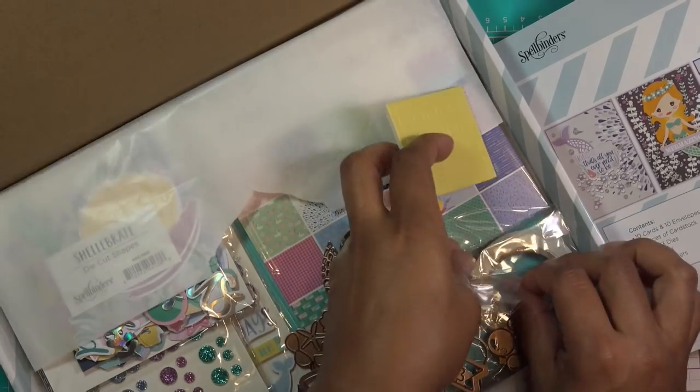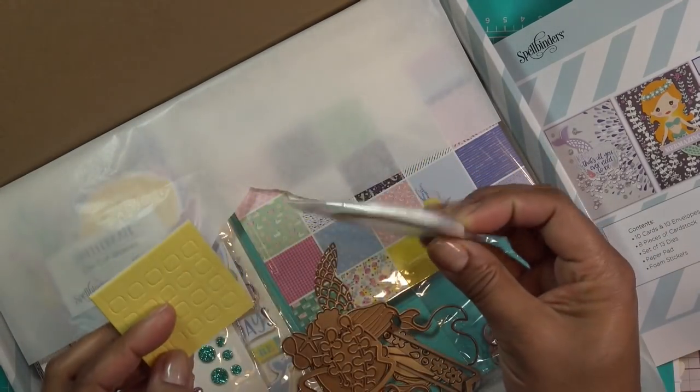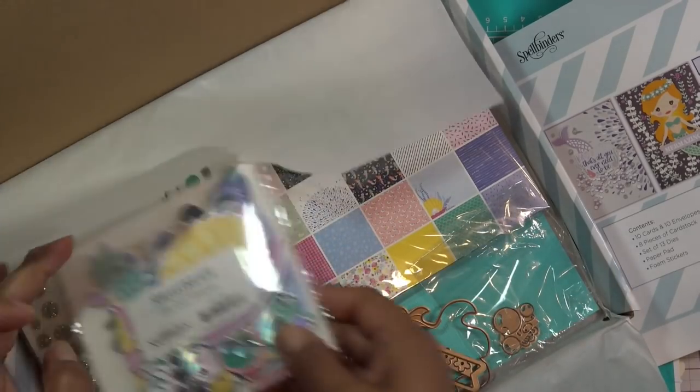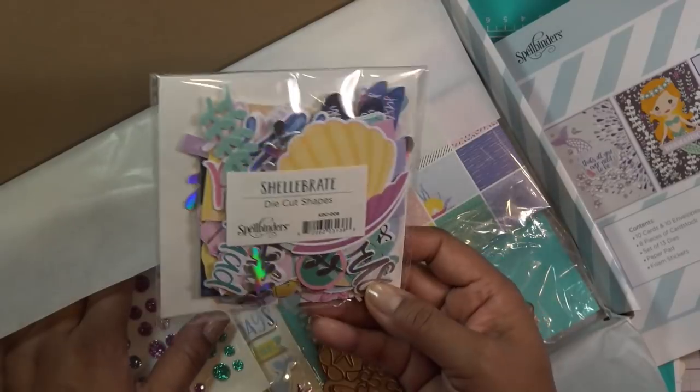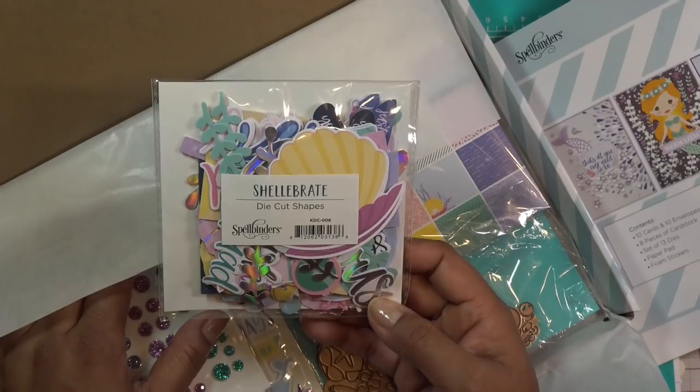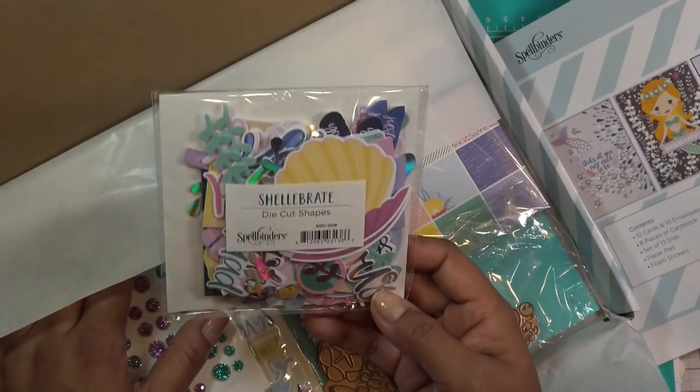We have the card bases and the dimensional adhesive, which I always say is really cool that they include. There's also plenty of rolled tape — every month you're getting one of these so it's like plenty of tape. I don't think I'll have to buy tape ever again if I continue getting the card kit. The next month's kit should be advertised soon so you can decide if you want to keep it or skip it.